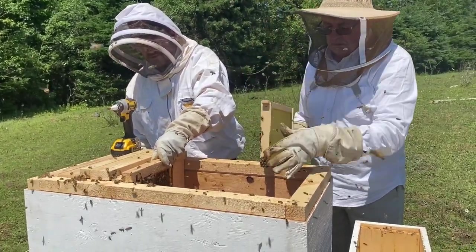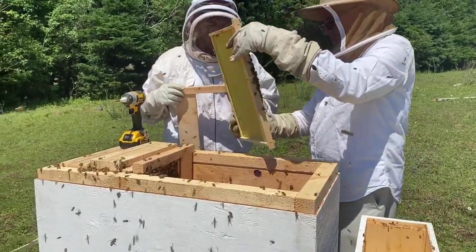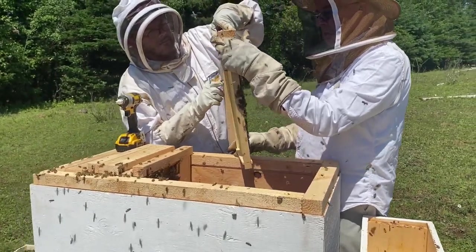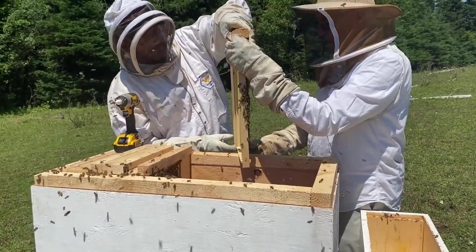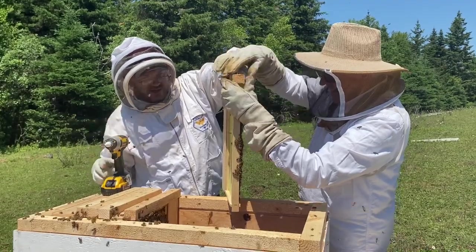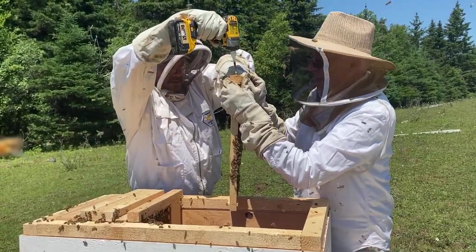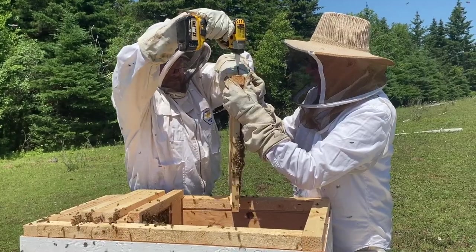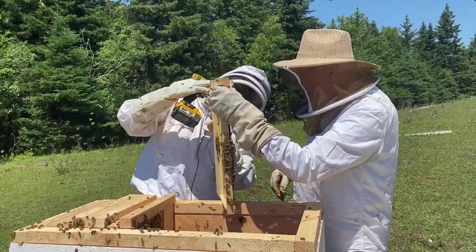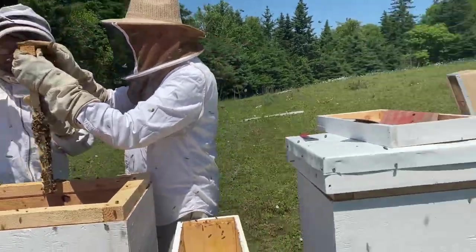On this last frame Gary has, there's very little activity on one side — and that actually works to our favor, because I do not want the bees to continue using Gary's frames. The plan is to keep moving Gary's frames to the right, away from the opening, to encourage the queen to lay in my frames. As soon as they fill Gary's frames with honey, I'll transition those frames out of the hive entirely.